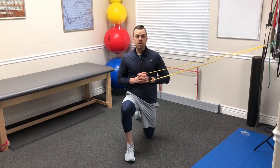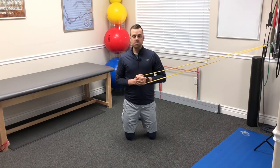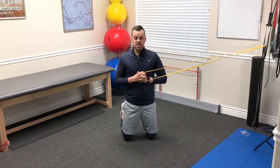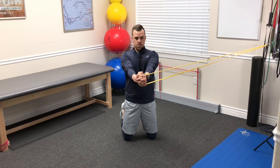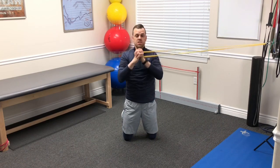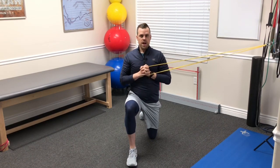A good progression for the Pallof Press is going to be those same movements but in a half kneeling or tall kneeling position, depending on the sport. It brings in a little bit more core stability and more dynamic stabilizing control needed for the shoulder. From here, again we push straight out, 45 degrees, and then straight overhead, switching sides doing five to ten reps at each position, and then the same thing in a half kneeling.